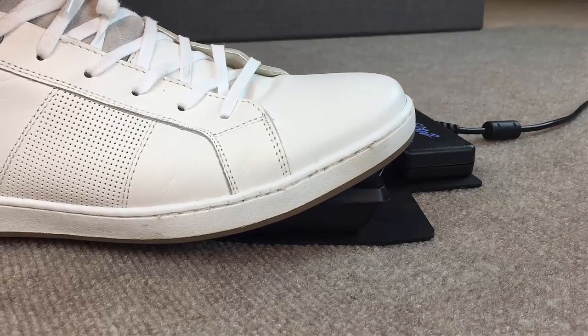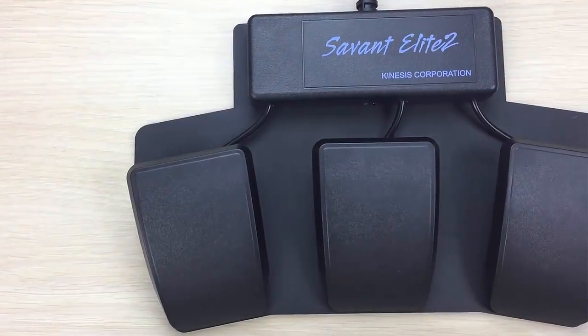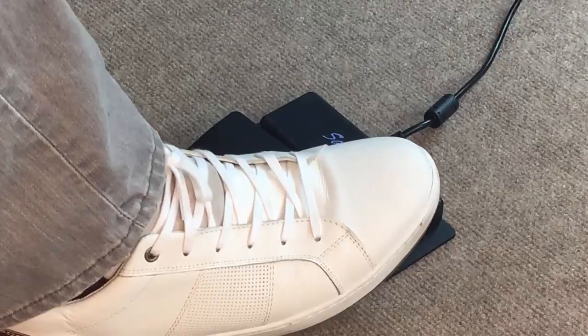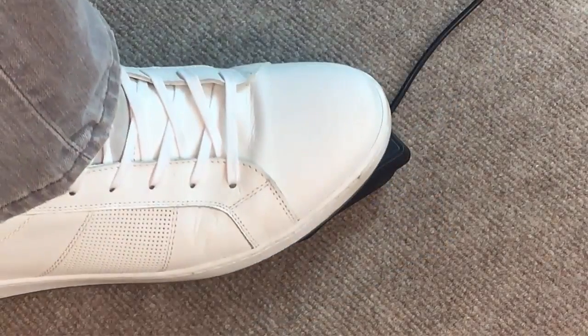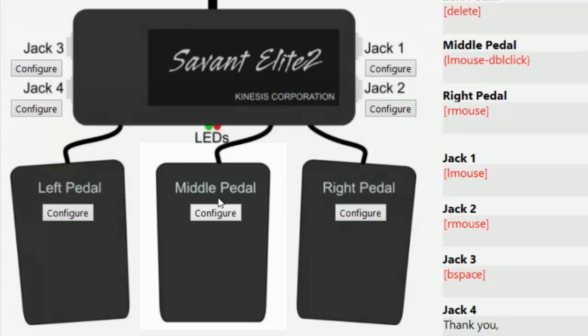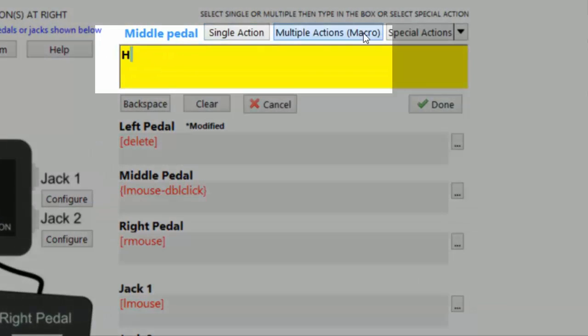If you can tap your foot, you can use the SE2. Available in single, dual, and triple pedal versions, the SE2 is compatible with virtually any operating system and doesn't require special drivers. Pedal actions can be customized using our intuitive preloaded SmartSet app for Windows and Mac.